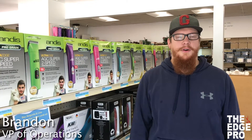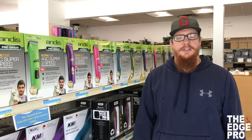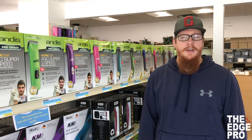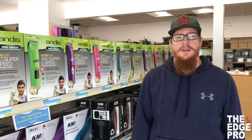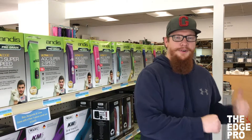Hey YouTube, this is Brandon at The Edge Pro and we are going to talk about changing the hinge and latch assembly on the KM5. It's also going to be the same for the KM10 as well as the KM cordless. So let's head on back to the repair station and get to work.